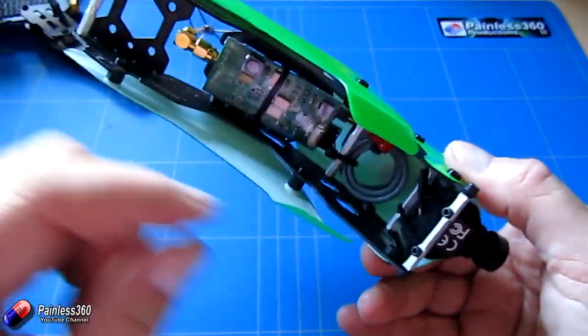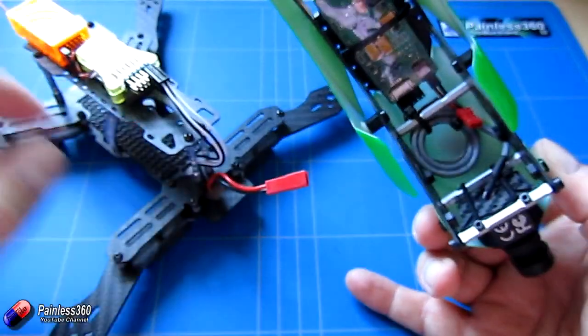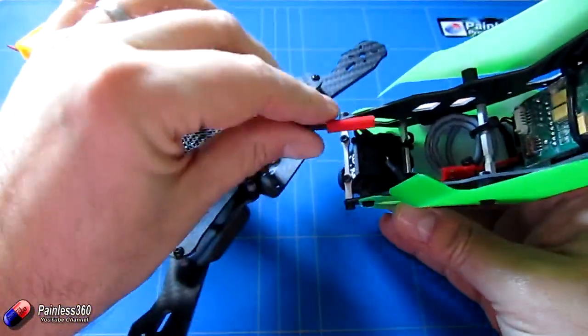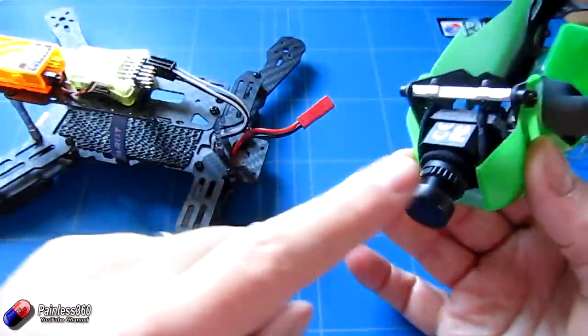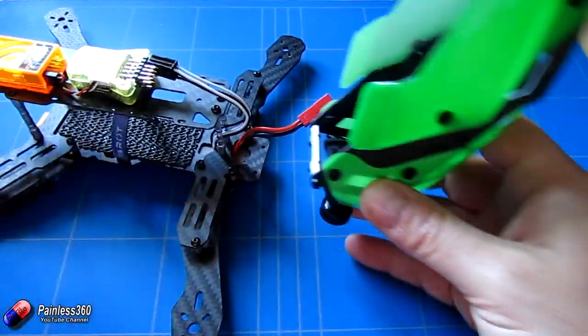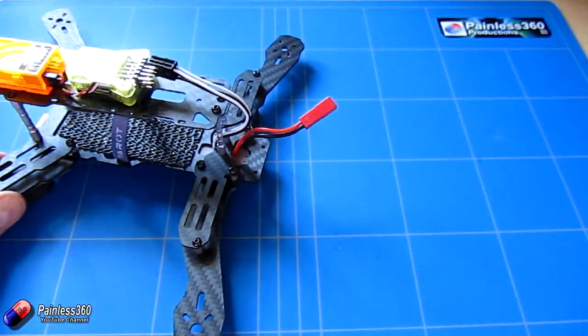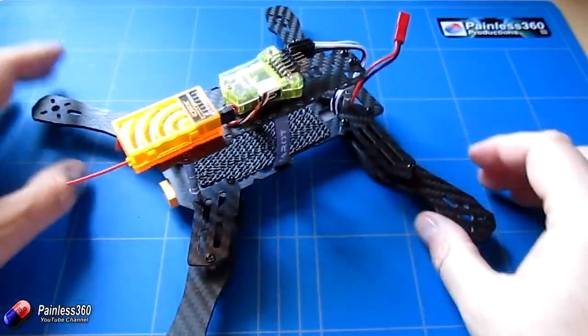Now we have the FPV kit. The only connector I need is the little JST lead which connects onto the flying lead. Once I've connected those two power leads, all I need to do is screw the hinge bracket onto the front and it will hinge over. For now I'm going to keep the FPV kit out of the way — we don't need it yet.